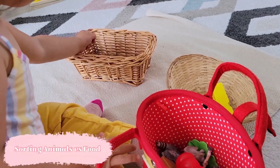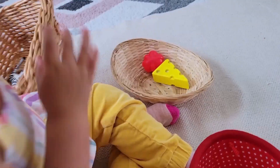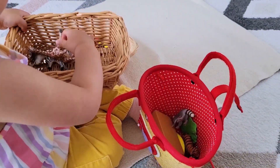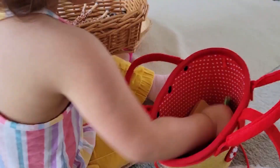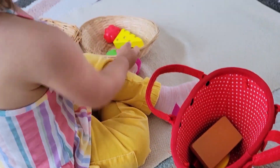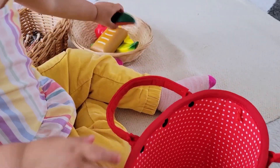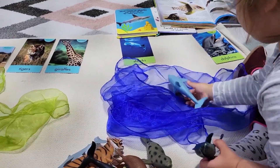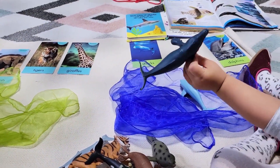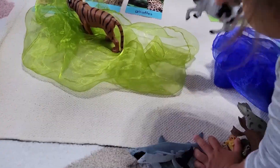Another variation for sorting into different categories would be something like animals versus food. Here I actually set this up with three baskets — one contained the mixed items, one was for the animals, and one was for the food. Now our child is trying to find what it is that makes these items the same as each other and what makes them different from the other category. So if you notice that your child is capable of categorizing items that are quite different well, maybe we can make this even more complex — here we're categorizing land animals from aquatic animals.